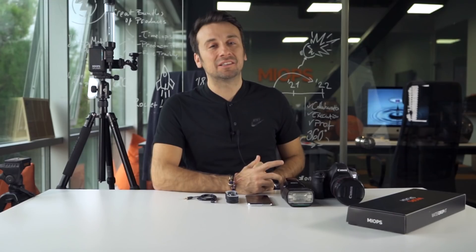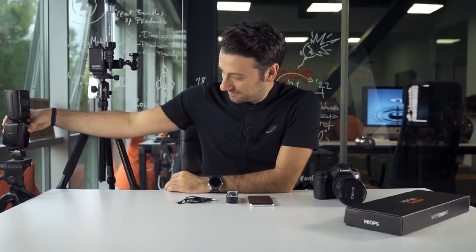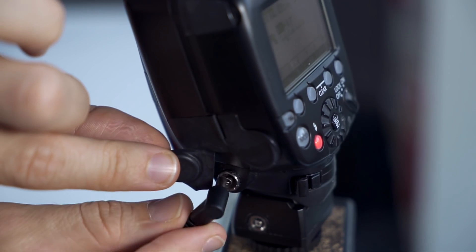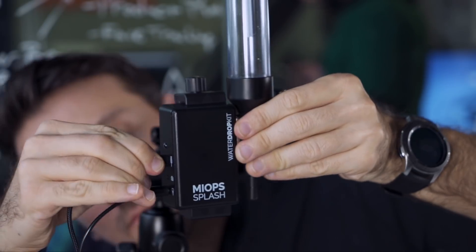But do not forget to clean your splash if you use another liquid than water. And now, mount your flash on another tripod and connect Myofsplash to your flash by using the flash cable. Connect the power cable to your Myofsplash and be sure that the red light is on. Put the desired liquid directly under the Myofsplash.